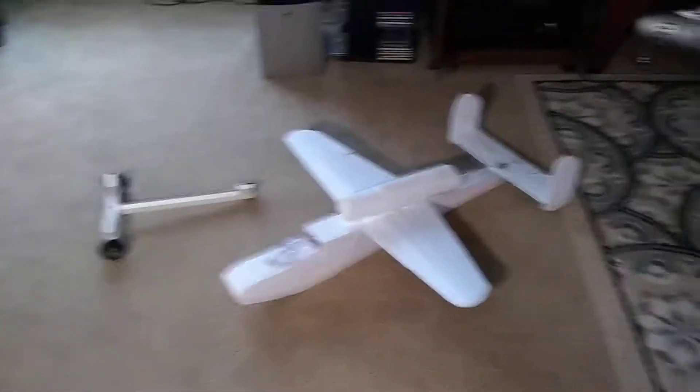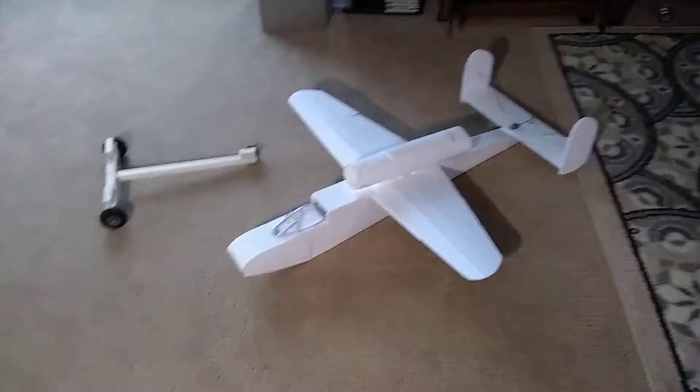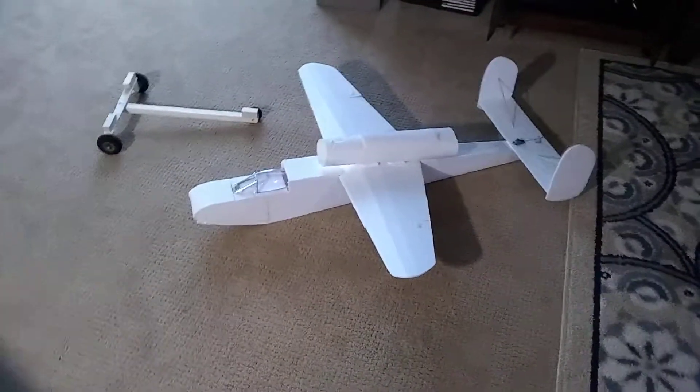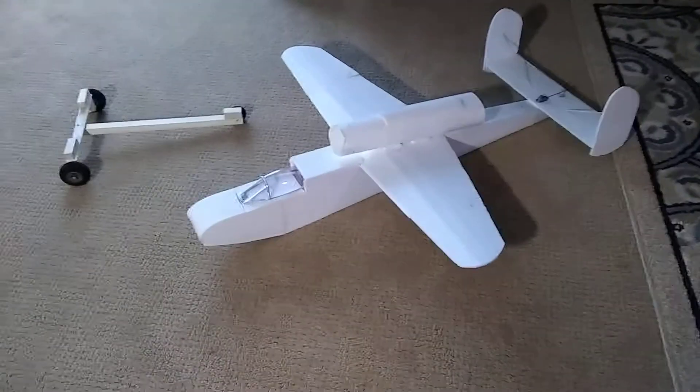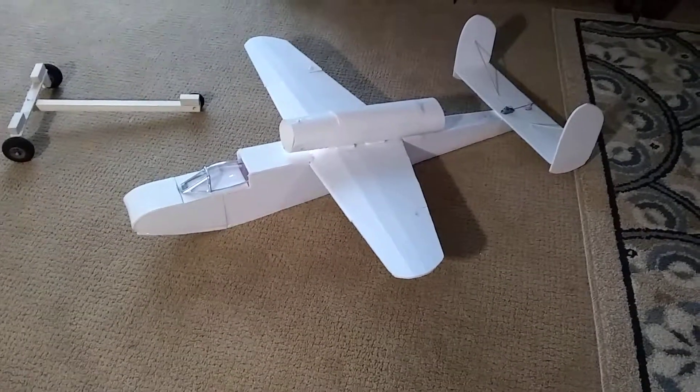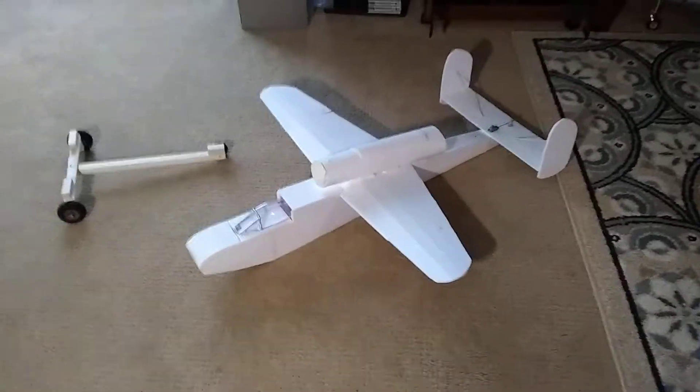Happy New Year, Captain's Blahs, Captain Robert. This is the 162, the Heinkel that I said I was going to scratch build. And I did, and it's kind of crude. Just a quick slap together, proof of concept, 70mm Vampire Jet fan.